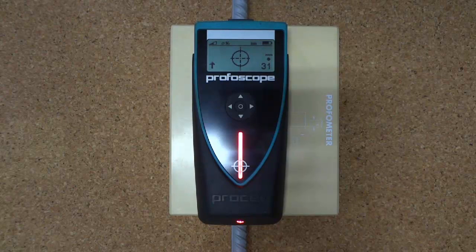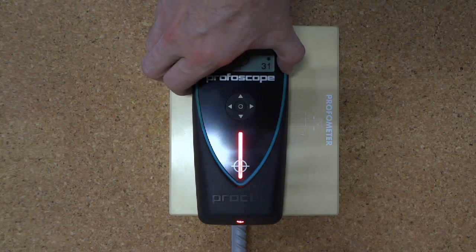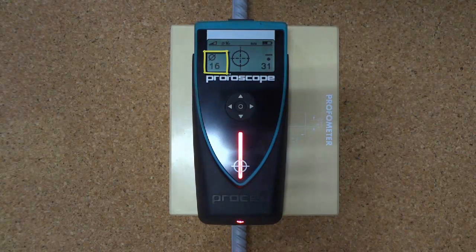The Profiscope cover meter can estimate the diameter of a rebar located directly underneath. The left button is pressed, and the Profiscope will return a representative value — in this case, 16mm.